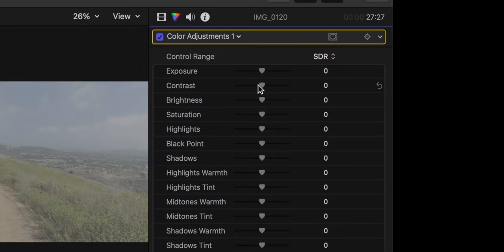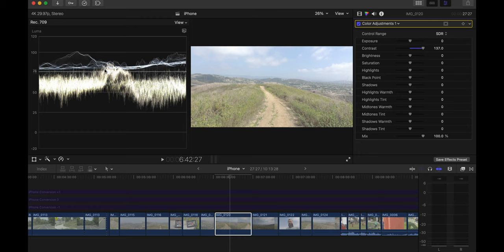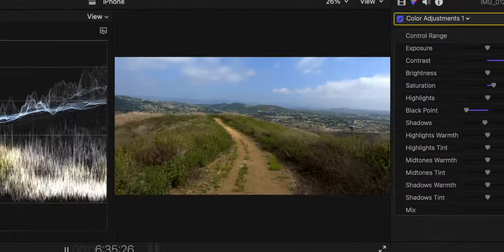I'll pull up Final Cut's color adjustments tool and do the same thing I did in the Photos app. I'll add contrast, and you can see instantly there's contrast back in the footage. However, stretching up to 100, the darkest parts of the image are sitting around 25, so I'll bring my black point down until it's closer to zero — and instantly the footage looks much better. From there I'll add a little saturation, maybe bring shadows down a tad more. When working with Apple ProRes, the key things are: contrast, saturation, vibrance, black point, and highlights and shadows.